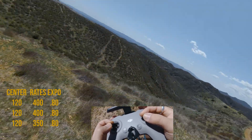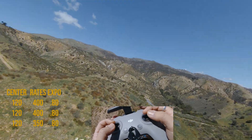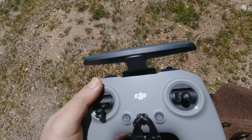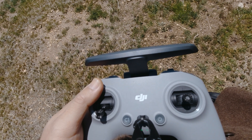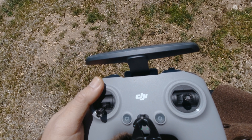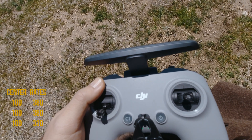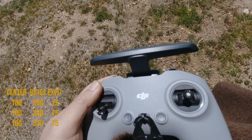You want to see how sensitive this stuff is. The audio is kind of distracting, honestly. I feel like the rate could come down a little bit. And Expo, let's go down to 0.75. Center sensitivity is 100 for all three. Max rate is at 380, 380, and 330. And Expo is at 0.75. Okay, let's try that.